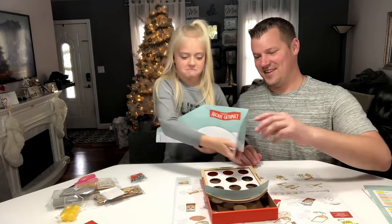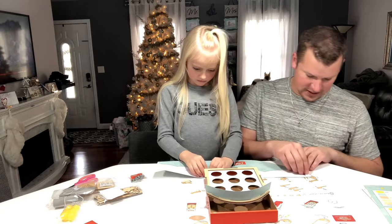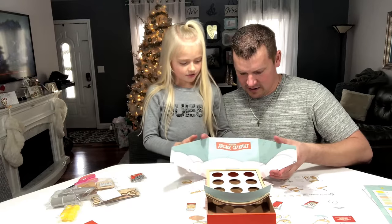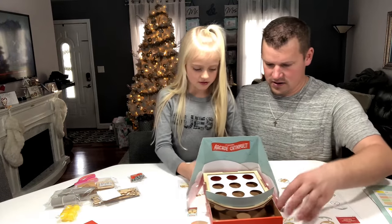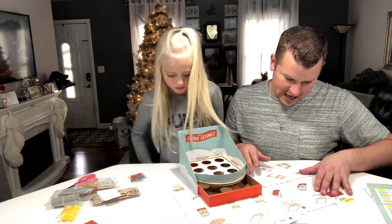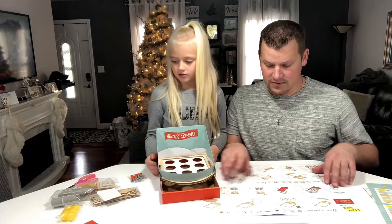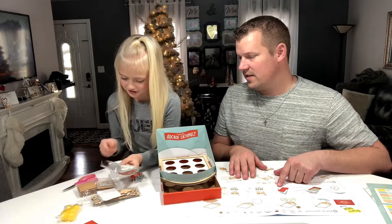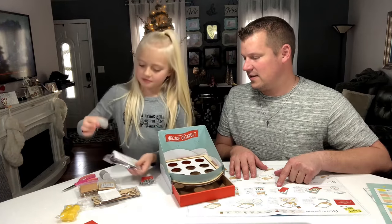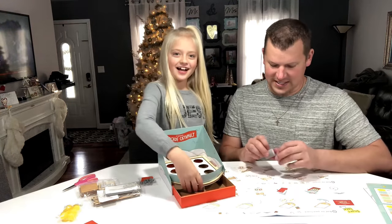Alright, here's what we need to do now — we need to peel the little backing off all these little foam pieces. This goes right here. I think that's going to be the backing for our catapult. That is step five and step six. We're now on to step seven — we need these things. What shape is that? A cylinder!